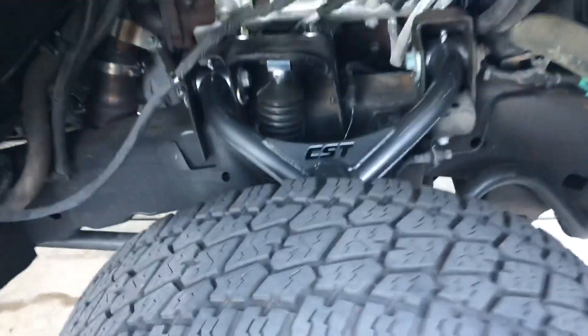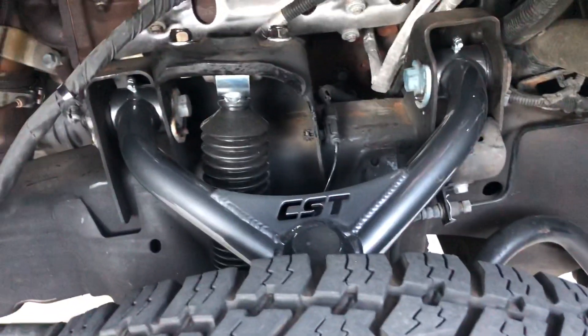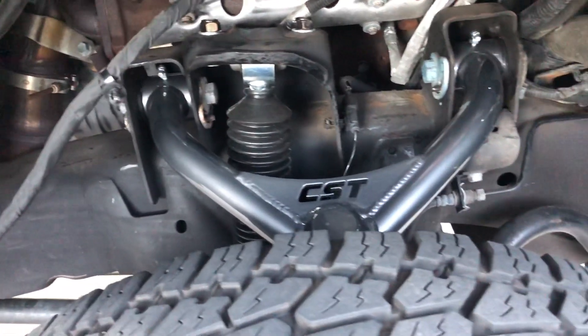Here's the suspension. Got those painted the same color to match. Let me get my color theme on the truck.